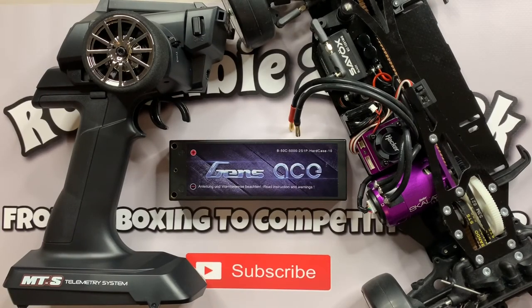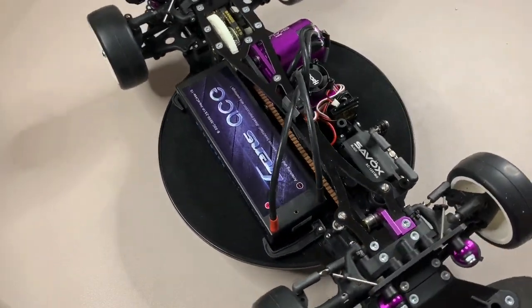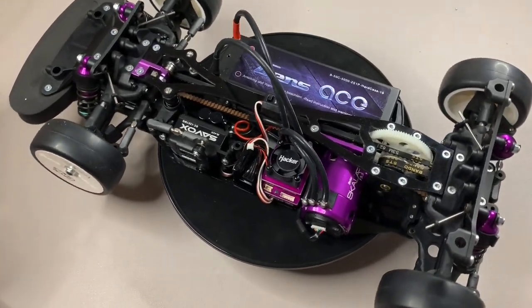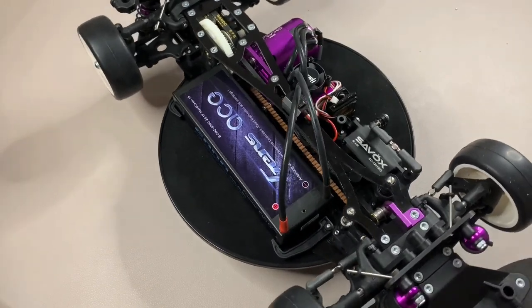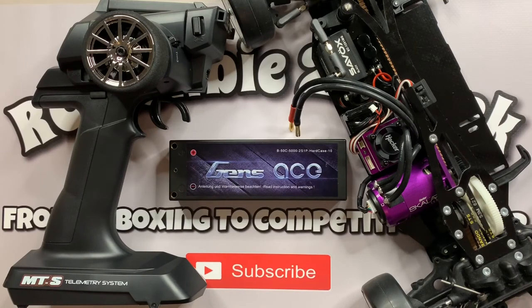That's all the chassis parts in and I'm really happy with how it's turned out - it's really looking good and I can't wait to get on the track. Thanks for watching - I had no idea this video was going to go on this long. Next week we'll be looking at the electrics: powering it up, binding the radio gear, calibrating the ESC, looking at the settings, and a bit of a play around. There are still one or two tweaks to be done, but overall the build's finished. Thanks again for watching and I'll see you next time on RC Newbies track.